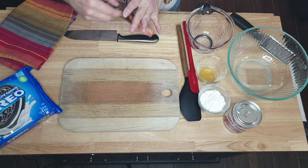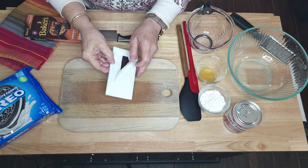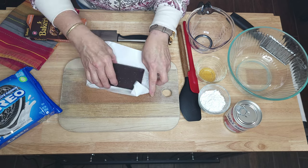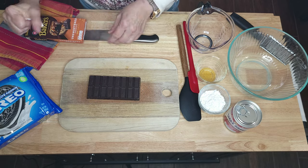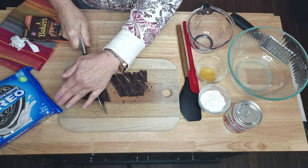After you get it pressed in, you will set it in the refrigerator as we work on the rest of the pie. Get your chocolate — we need four ounces of unsweetened chocolate. We're going to chop this so that it melts easier.